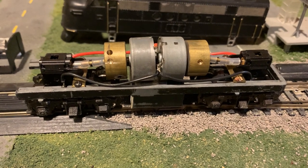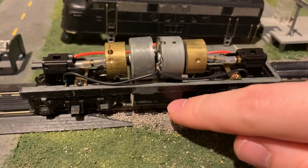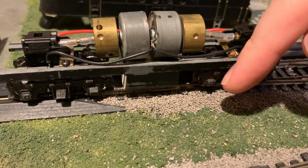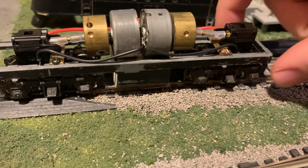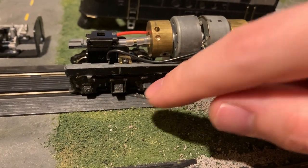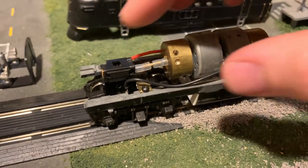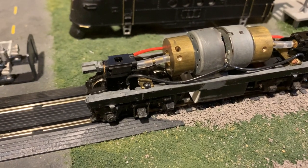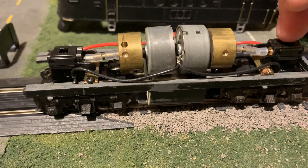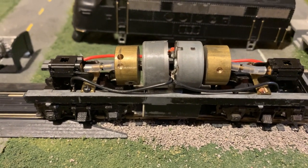Here's the chassis I've put together. This is a heavily modified Athern F-Unit frame. I've cut the fuel tank short to match the fuel tank on the FT and to give proper truck clearance. The FT had the rear truck closer to the back of the engine, pretty much all the way up against the back. The front truck is also quite a bit farther back than on later F-Units. The trucks are made by Kato — I believe they were made for Concord — and they even have the little brand printed on half the gears and other parts.